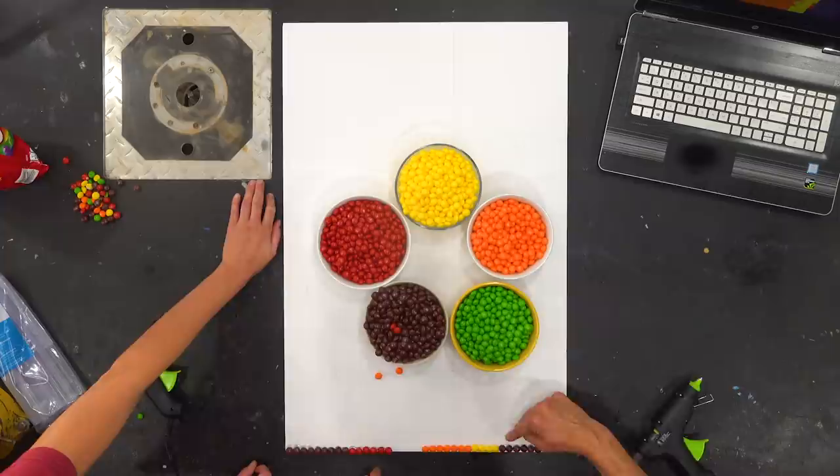There is a territory war going on, people, and I am claiming it back. In today's video, we're going to try to make a recognizable portrait using Skittles.